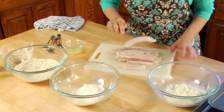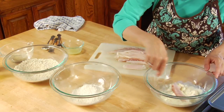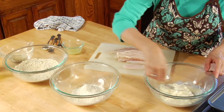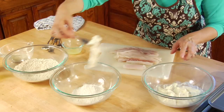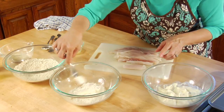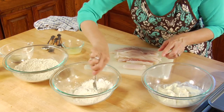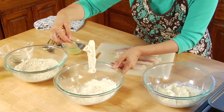Now we're ready. I pick up a piece of tilapia with my fork, dump it into the mayonnaise mixture, and make sure both sides are coated really well. Then I pick up that piece and dump it into the flour mixture, covering it on both sides and shaking off a little bit.